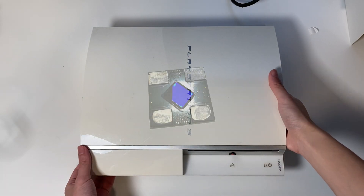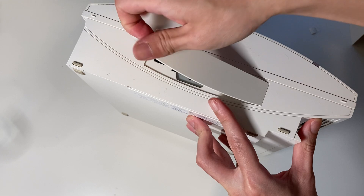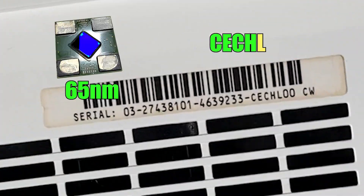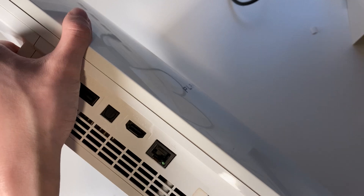This PS3 is dead. Let's do some organ harvesting. The warranty sticker is gone and the hard disk is missing. At least we have an L model with a 65 nanometer RSX. What's that sound? This PS3 is crumbling.